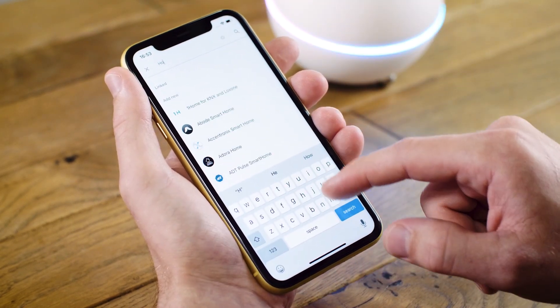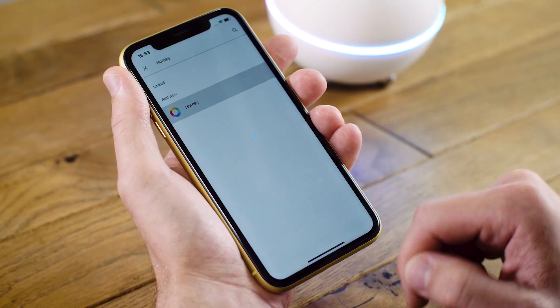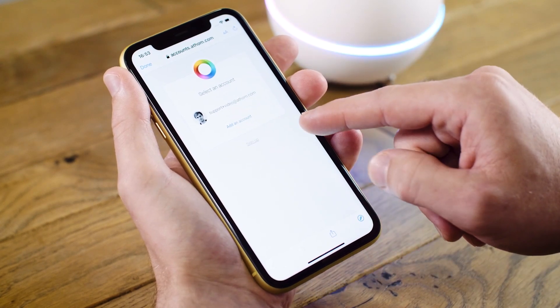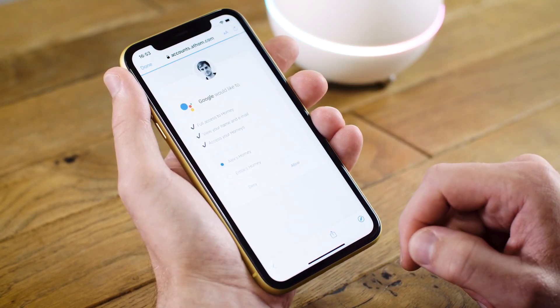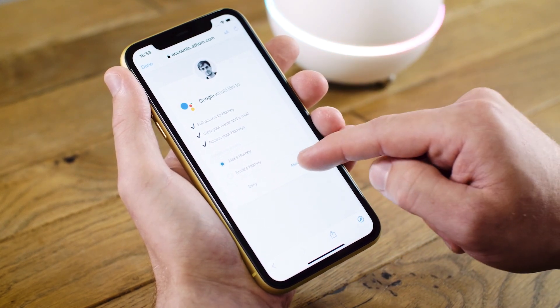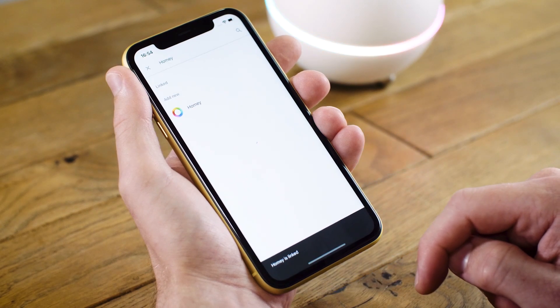Now I need to search for Homey. Once I've found it, I can tap on Homey. I can select my account, and I can give Google full access to Homey by clicking Allow. Homey is linked.